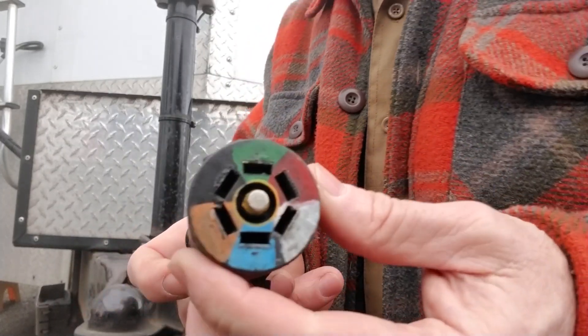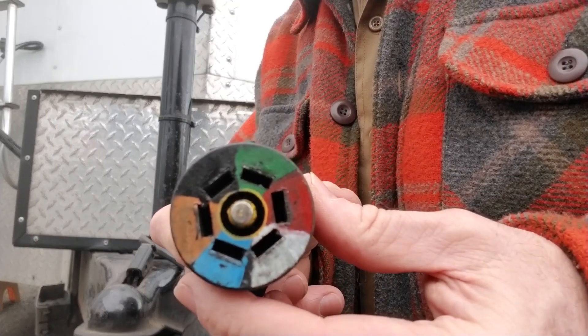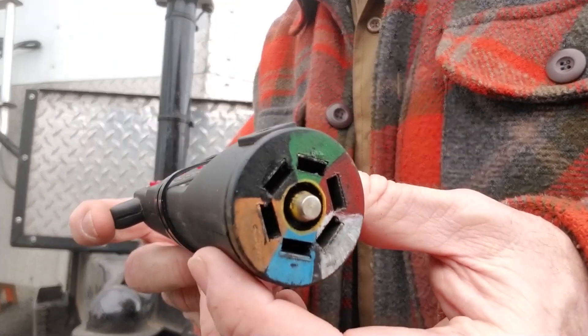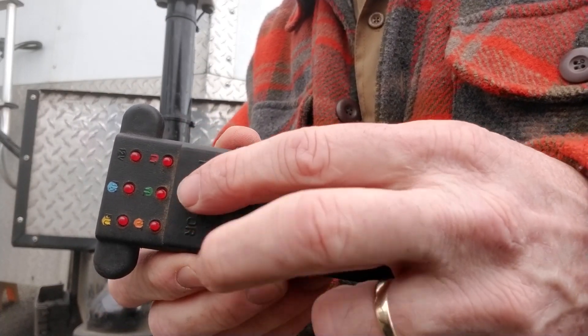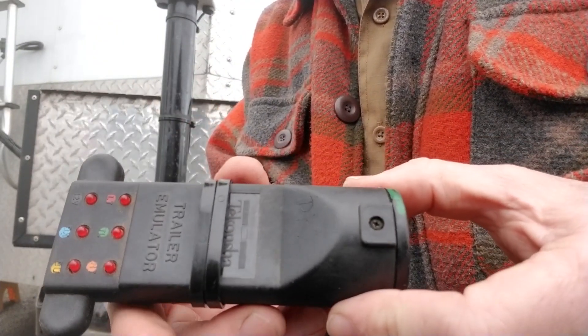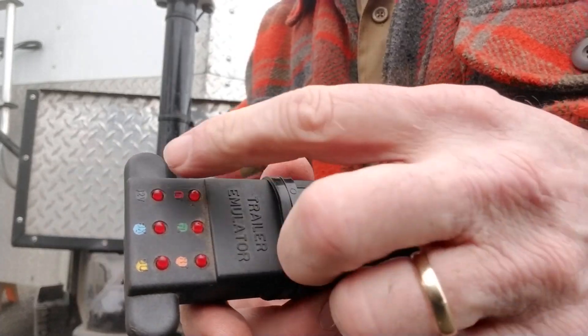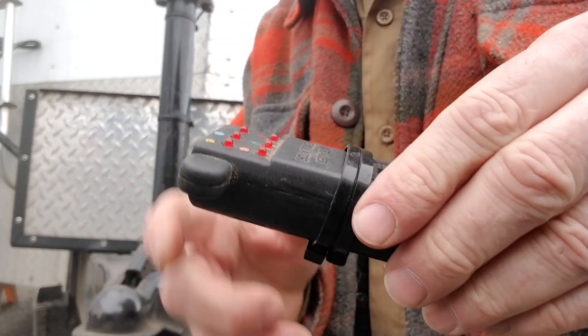What I did a while back was I put paint pins on the front of it so that this becomes a more usable test tool. Not only can I plug it in and get my lighting, but a lot of times when they call me in it's because it's wired incorrectly. So I had to match the color of the wire.